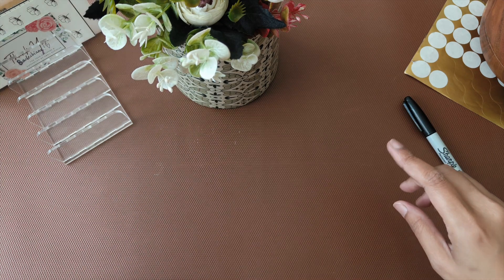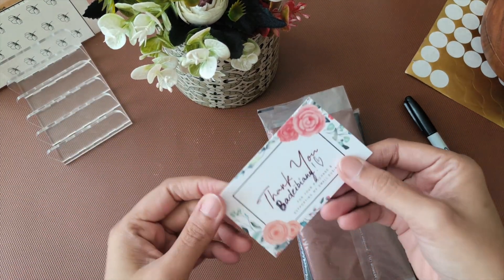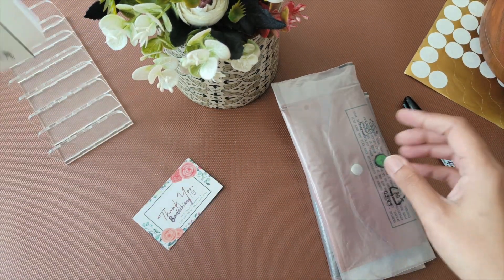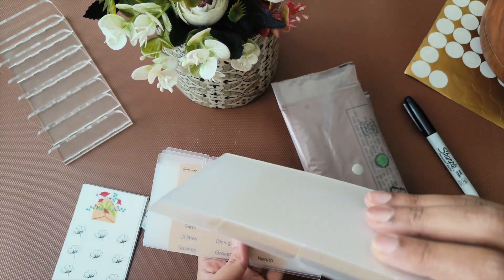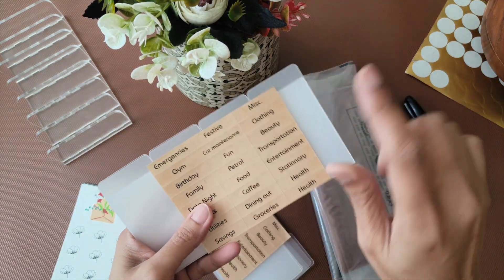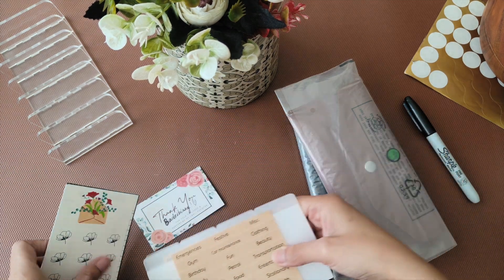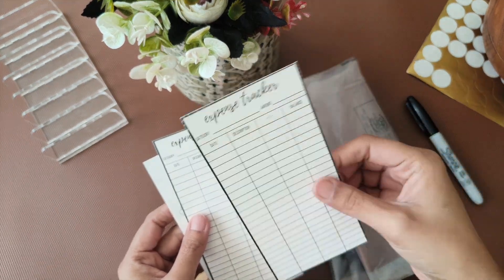The next order — I'm not sure how to spell her name, I'm sorry, but I think I got it right. She ordered two wallets, one tan and one black, and these are the separators — she's getting two sets of eight. These are the eight separators and category stickers, two sets, one for each wallet, along with one savings challenge, one expense tracker, and one freebie.